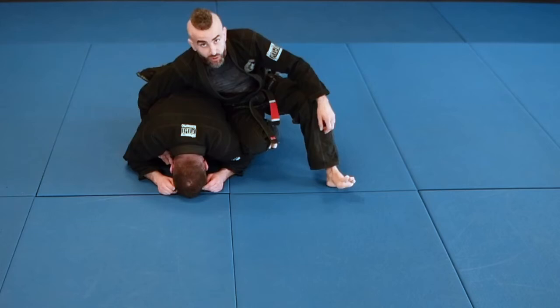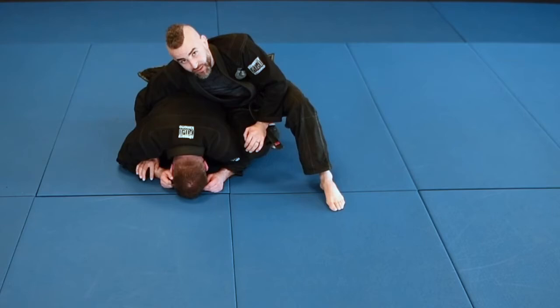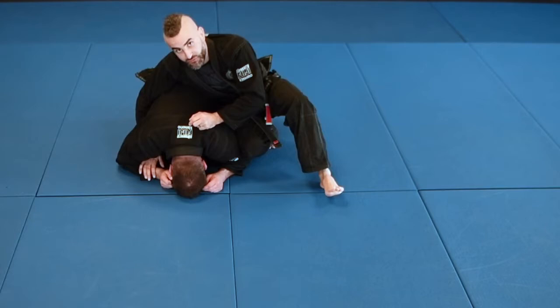Hey guys, Anthony here. Today we're going to do another move from the turtle position. A couple weeks ago I went under the forearm and did a rollover — a crucifix. Today I want to do that same thing.